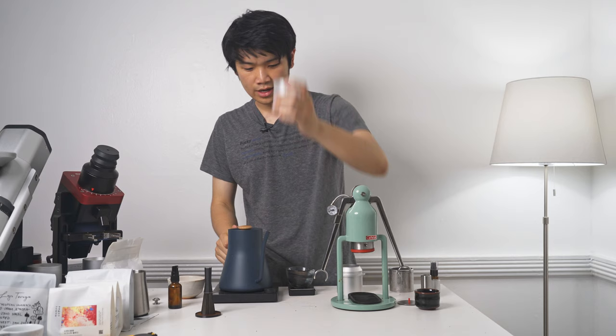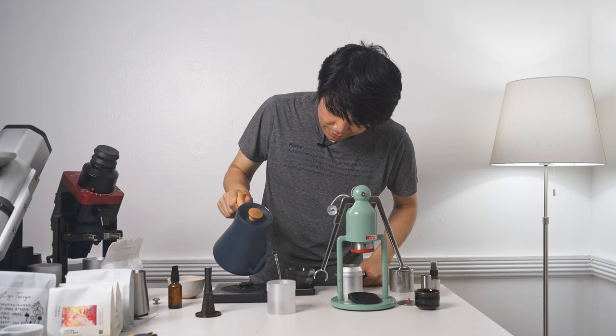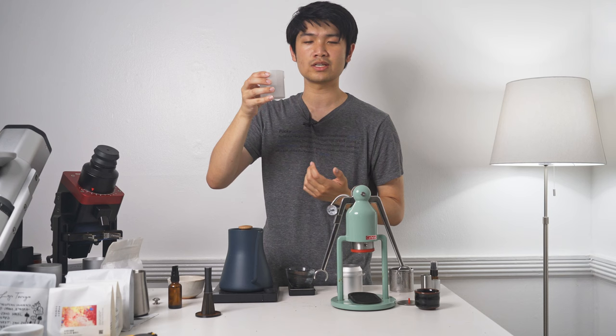We're going to take our Robot Thundie and pour water in here to preheat the piston. All I'm doing is pouring up to the line — there is a very distinctive line. Take the Thundie and be careful not to burn yourself. What is nice is that this plastic keeps things pretty well cooled, so you don't actually burn yourself even though I just put boiling water in here.